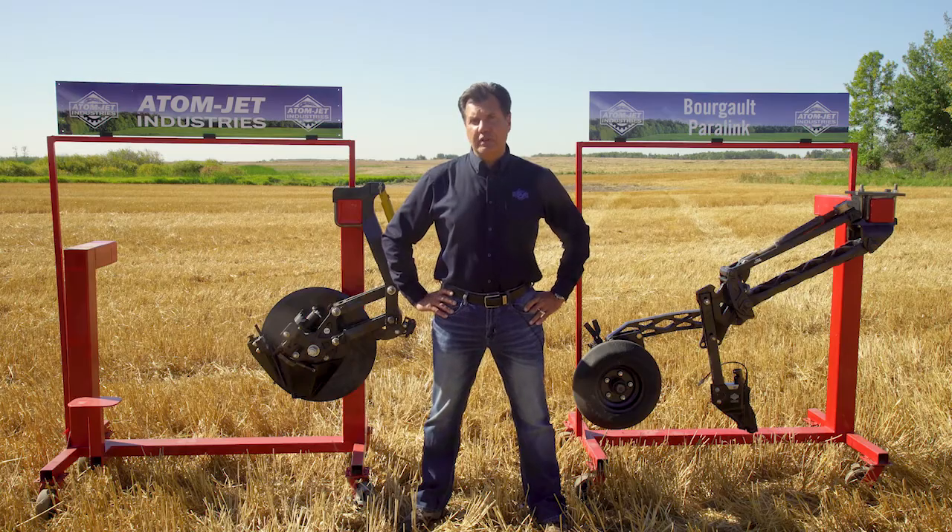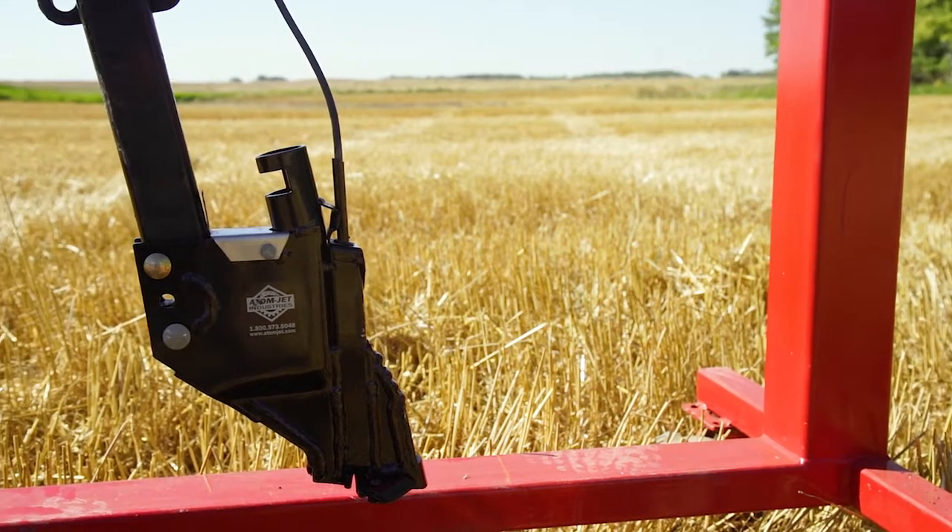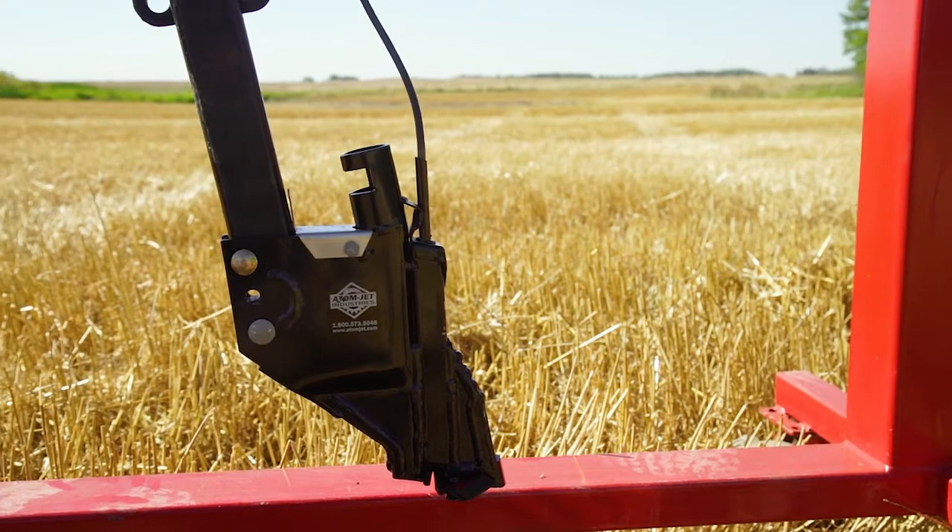Additionally, there's a third chute in this line of openers that allows for application of a granular fertilizer band between the seed and NH3.